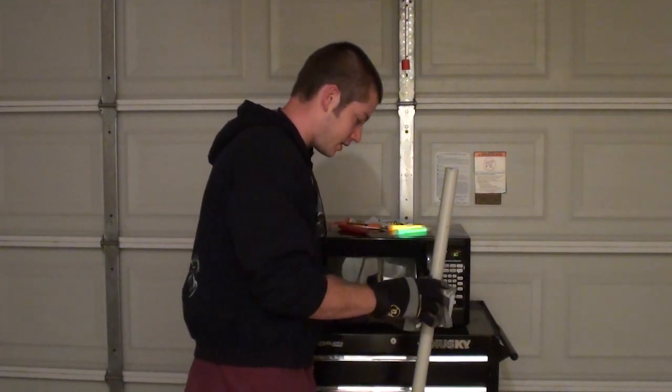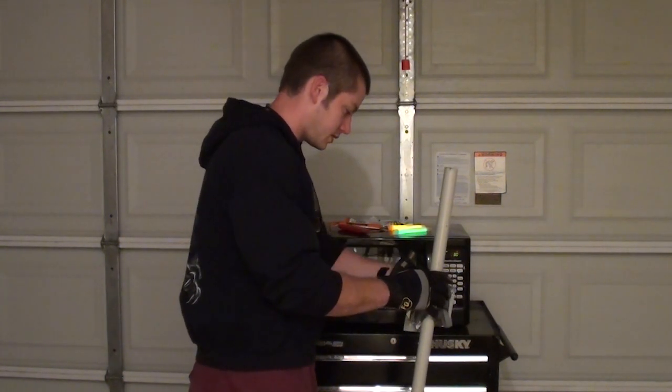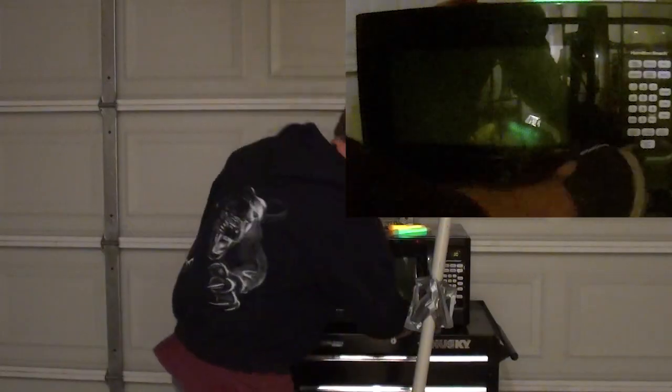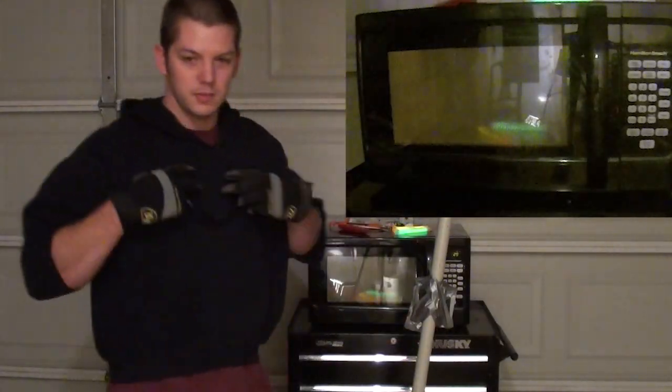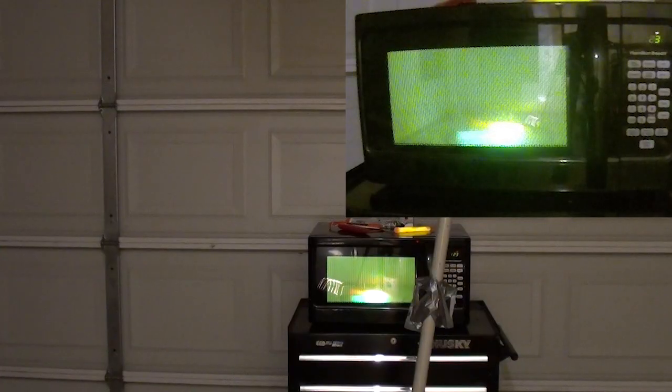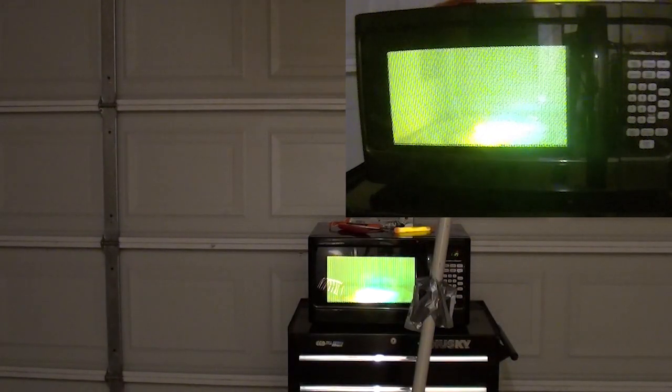I'm going to turn my GoPro on just in case anything exciting happens here. GoPro is recording. I'm going to put my glasses on and I'll stand back. Holy shit — well, that's pretty dramatic. Those are getting super bright, and this is microwaving on high right now.